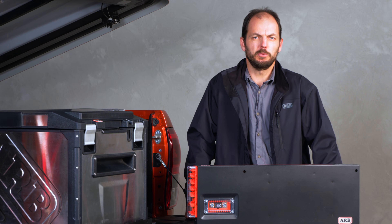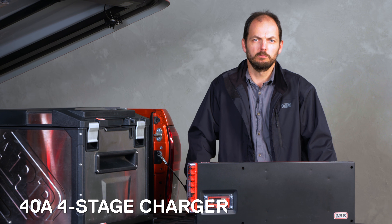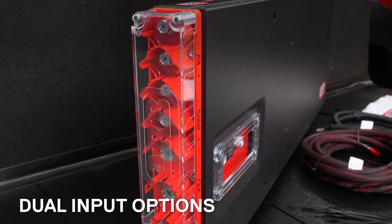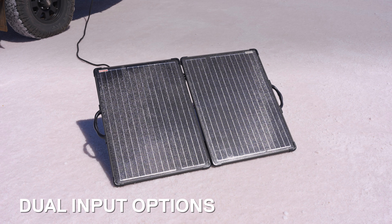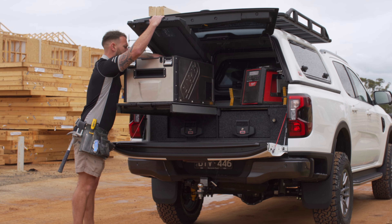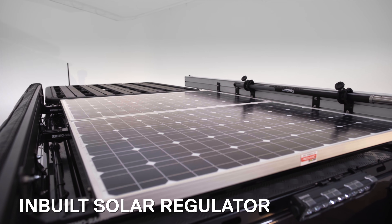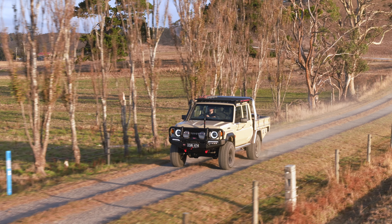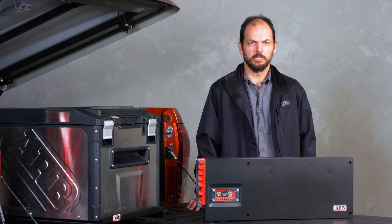Smart charging has also been a focus for the team, with the inbuilt 40-amp four-stage charger providing a safe and efficient charging method. Dual inputs are also included to accept charge from either an alternator or from a solar input, meaning you can charge no matter your vehicle setup. MPPT functionality is included to optimise your solar energy utilisation, and there are different charge options to suit standard and smart alternators, giving you full control over charging your battery.